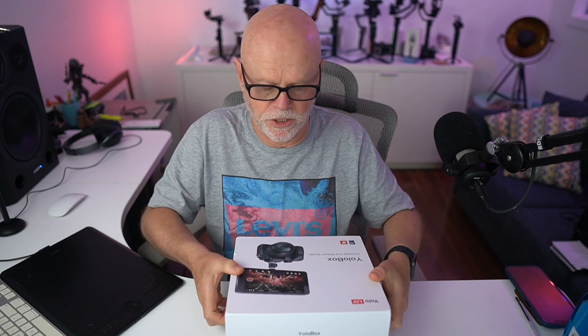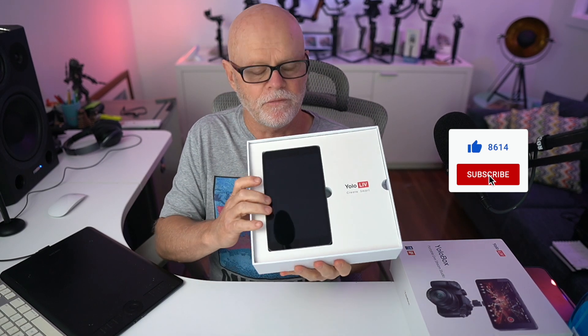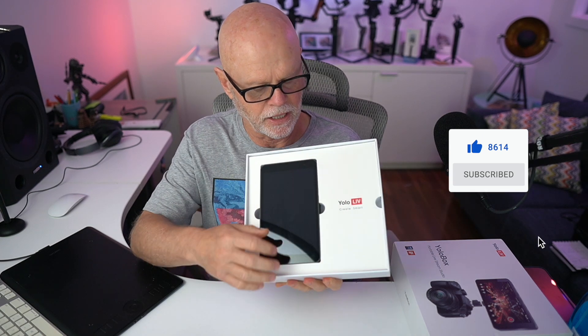So let's have a look at what's in the box. In the box itself, you just have the unit here. You can see it's very nicely packaged.